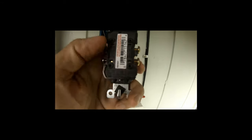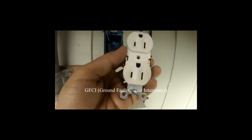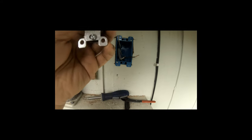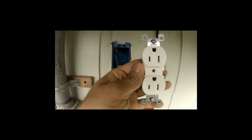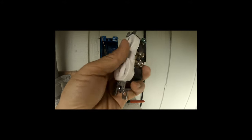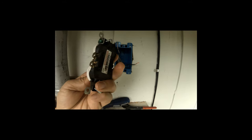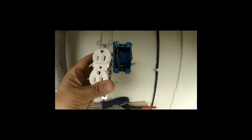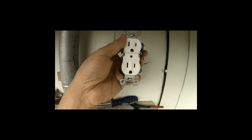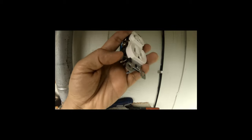Here's an outlet. It's probably better to use a GFCI outlet, but this is up high and it's going to be in a box, so I'll just use a regular outlet. Black goes on this side, white goes on this side, and the green is the ground.